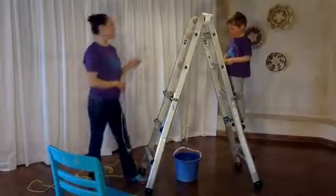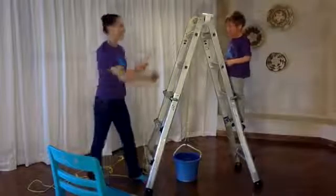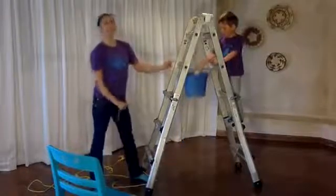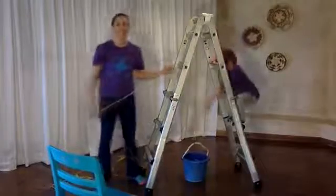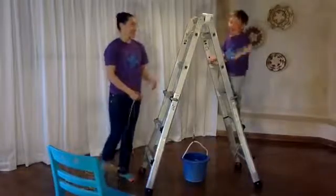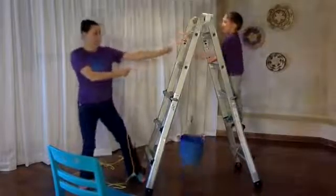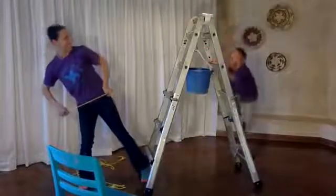We've used a wash line, sometimes we even just use chairs, and we spend hours bringing things up and bringing things down. It's a great activity for kids this age because they're really engaged in it. But what do we like doing more than pulling it up? What do we like doing even more than that? Sending it down.